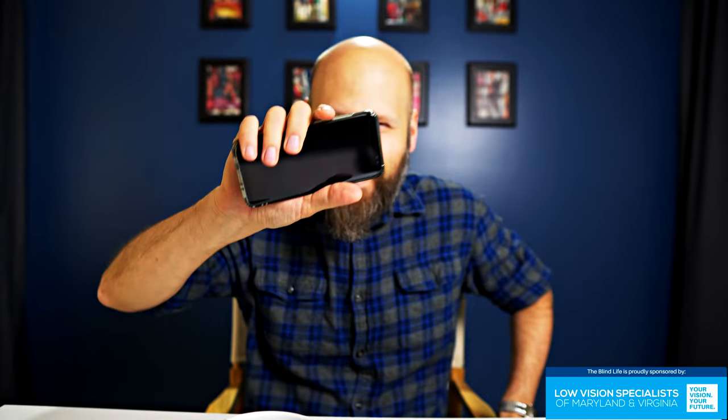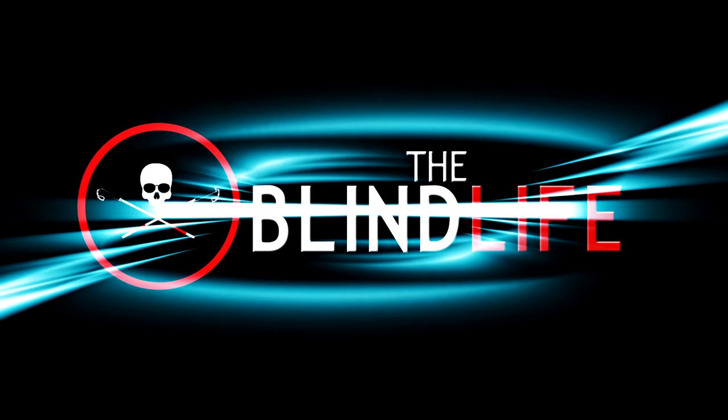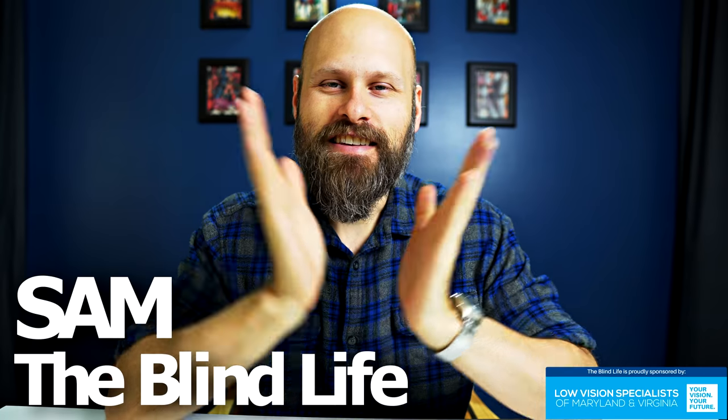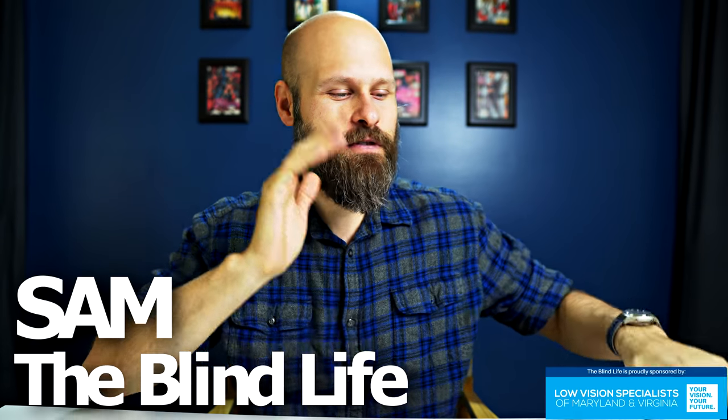Hey guys, it's Sam with The Blind Life. Today we're going to check out a magnifying app for Android.